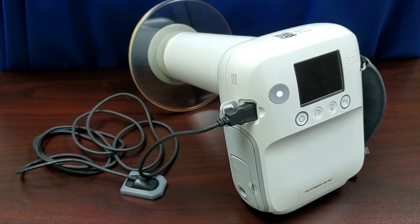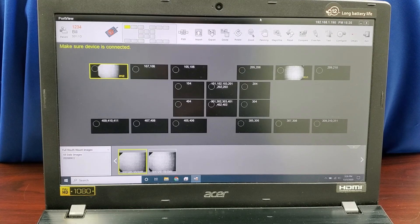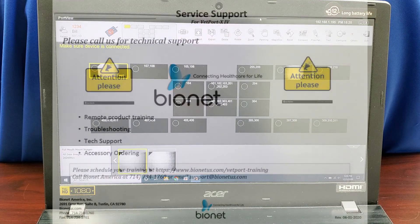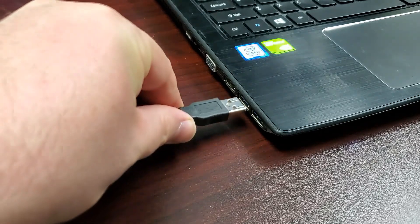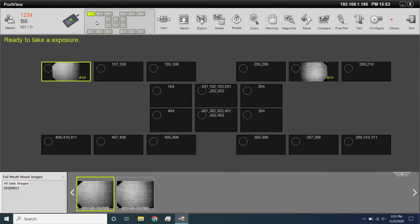There are three different configurations between the X-ray generator and the intraoral sensor when it comes to capturing your exposures. The first is accomplished via the intraoral sensor connected to a laptop or desktop PC. This will require that the PortView software is already installed and configured onto your computer. For help getting your PortView software installed, please call the number on the screen. With your PortView software properly installed, connect the intraoral sensor to your PC and start the program. You will know the sensor is connected to the program when you see the green dot on the sensor icon.